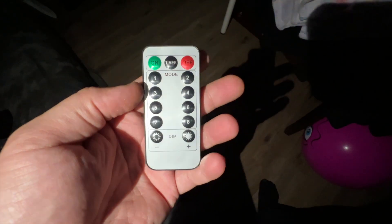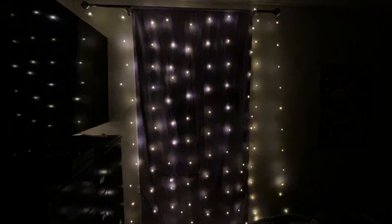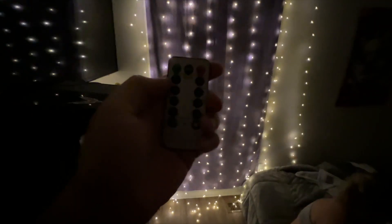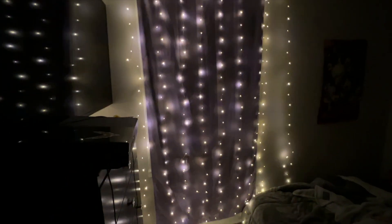This is the remote for the LED curtain lights. We're going to hit our button on the back. That's the mode they're currently on — there are a bunch of modes. So we're going to hit mode one. That's mode one.